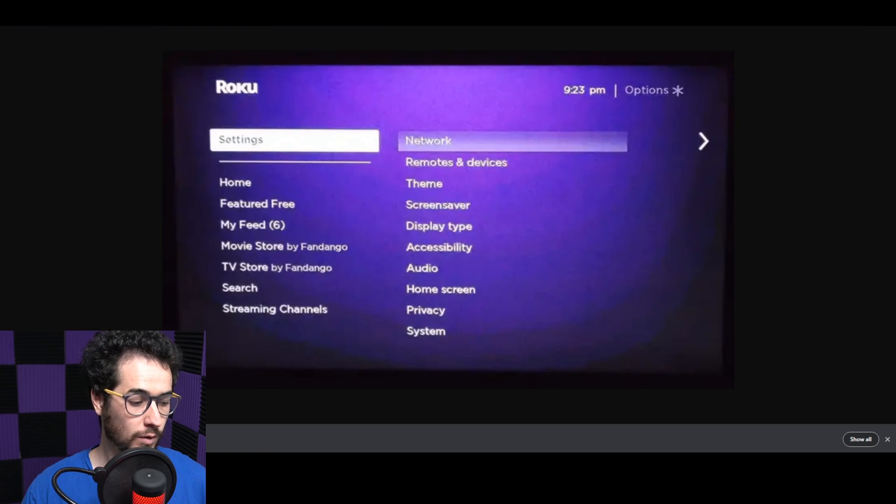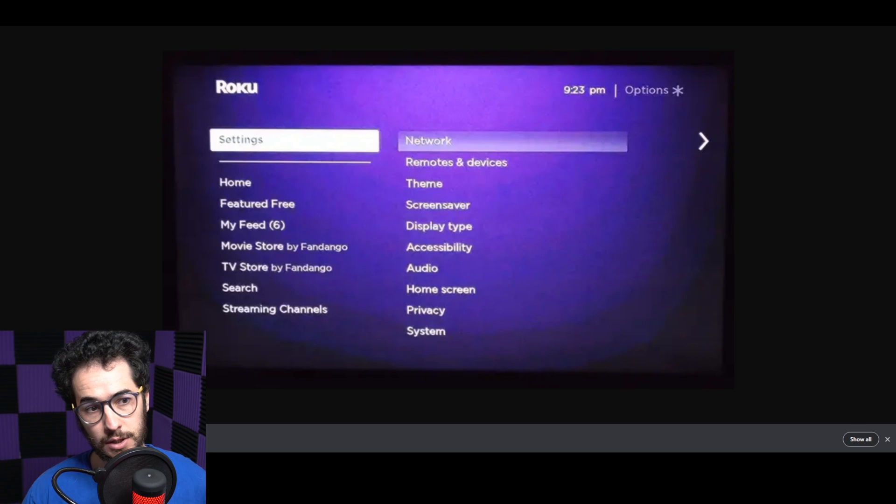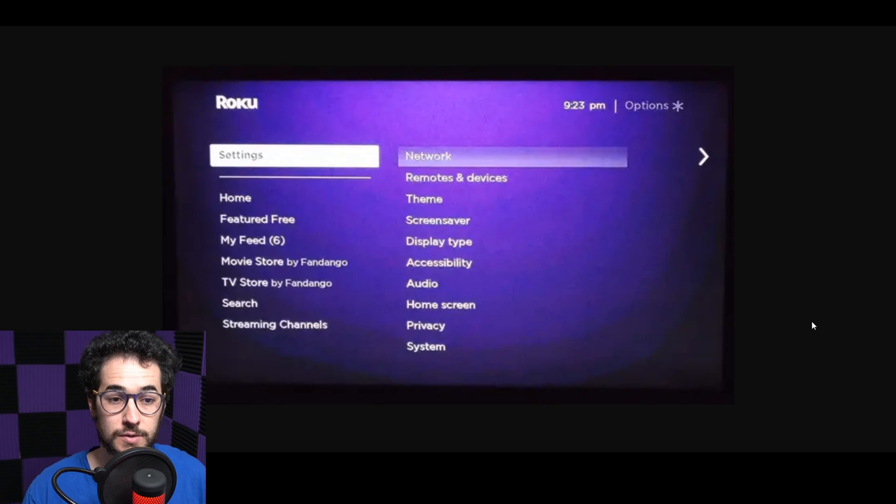Once you connect to your VPN, your router is going to be broadcasting that VPN signal. So go into your Roku, go to Settings, then Network, and find that router signal — whatever you named your router. Connect to it, and that gives you the VPN connection to use on streaming services. It thinks you're in the location of your streaming IP, so you can watch the USA version of Netflix or whichever version you want.